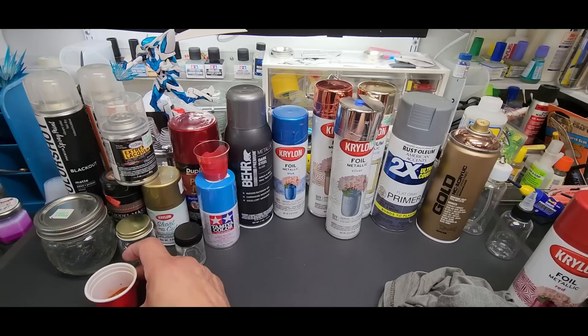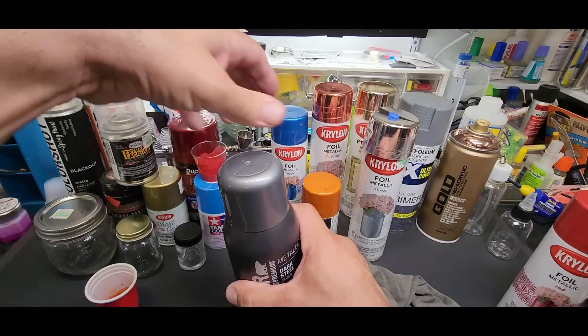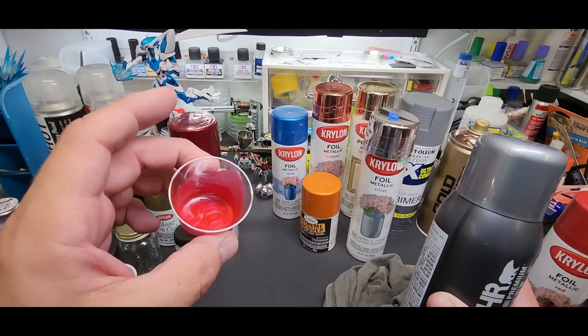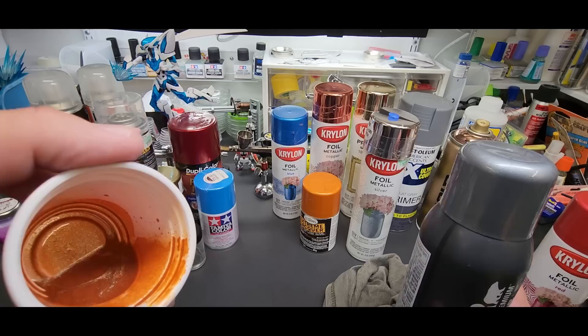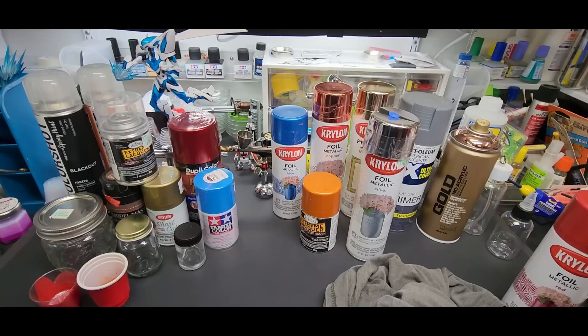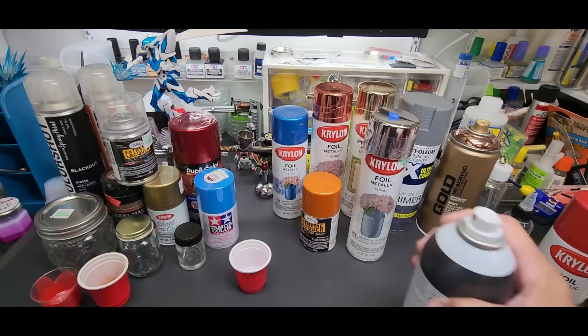We did the foil, we did the Testors orange. Now let's try a metallic — I'll show you the result on the foil later. Let's go with the Bear dark steel. Look at the bubbles already starting to decrease — they're all fizzled out already. I like to let it sit about 10–15, even 20 minutes while I prep the airbrush and spray booth. Let me try this one — it's a different type of nozzle, so it's going to be a little trickier, but we should be able to do it.